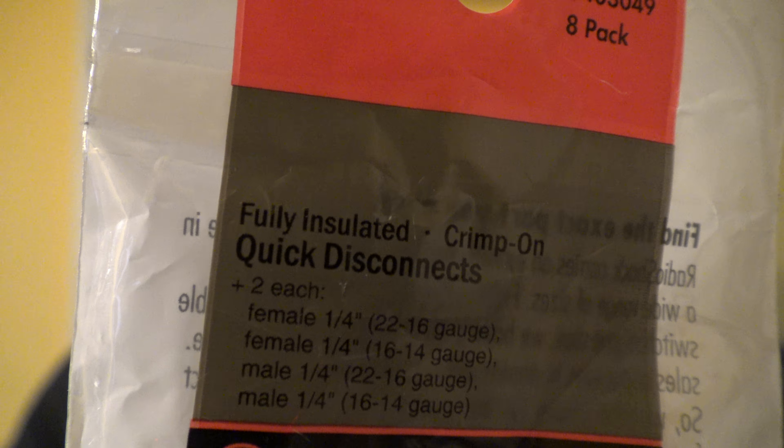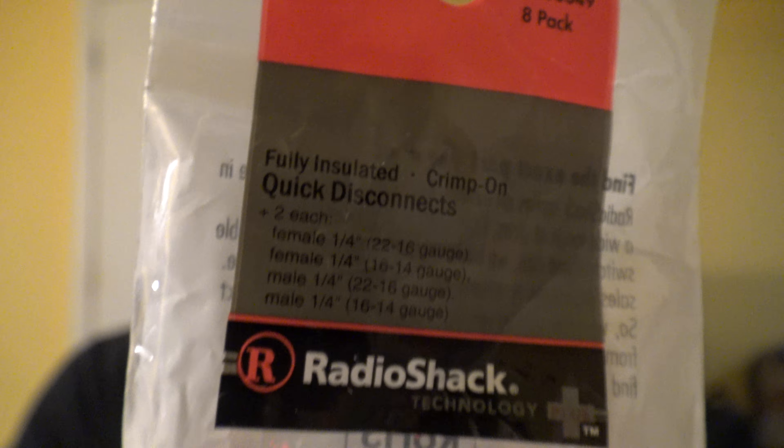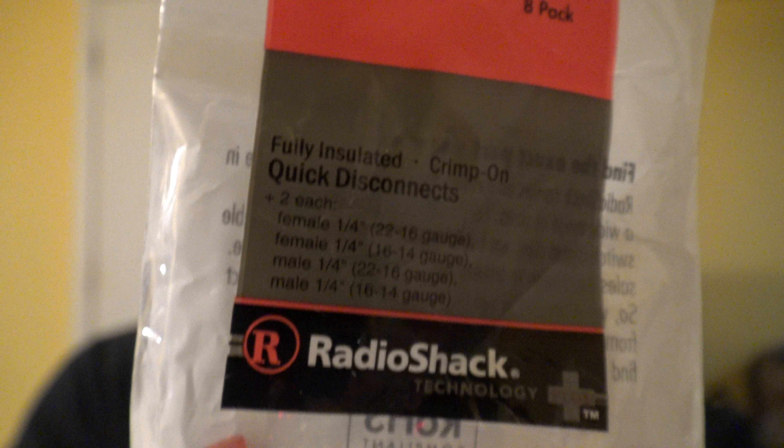These are the fully insulated quick disconnects — they look like this, definitely worth it. When I went back to the garage I just bought a bunch of them — like four or five packs. I'm glad that the last time I was at Radio Shack I bought them all out, so I've still got a bunch. Don't have to worry about that — just gotta wait for the compressors to come in.